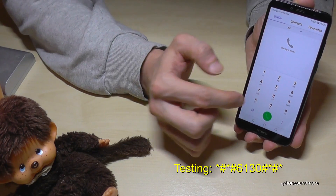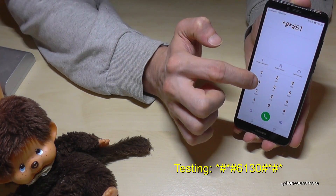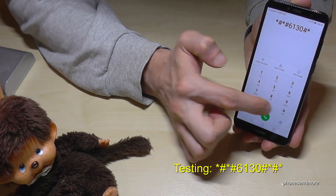So it's the testing code. The code is: star, hash, star, hash, 6, 1, 3, 0, hash, star, hash, star.